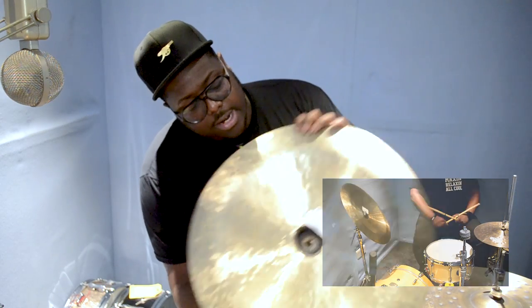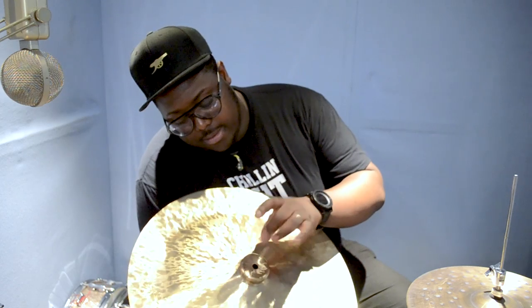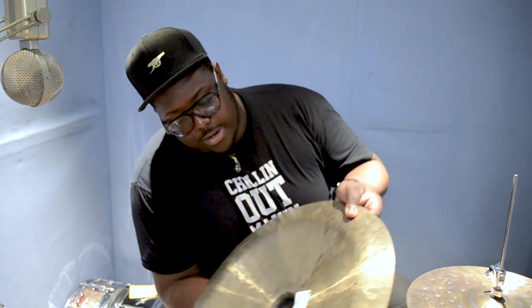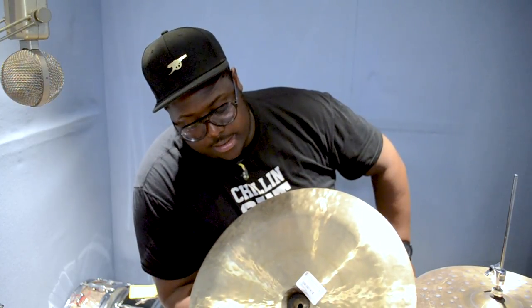First off, we have this Wuhan China. These cymbals were some of the original designs of Chinas today. They feature a conical bell — as you can see, it goes quite deep in. They were usually very aggressive and had this kind of aggressive 'pang' tone. A lot of the original Chinas had that sort of fundamental sound to them, that aggressive pang, like a flash of lightning.